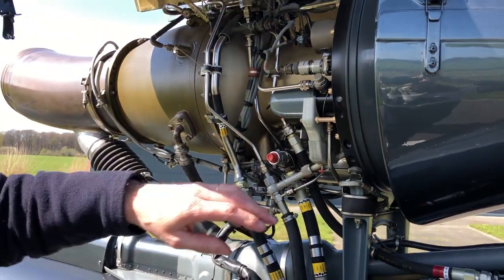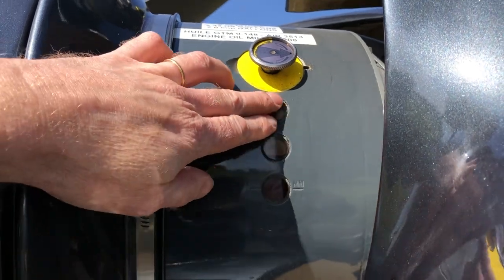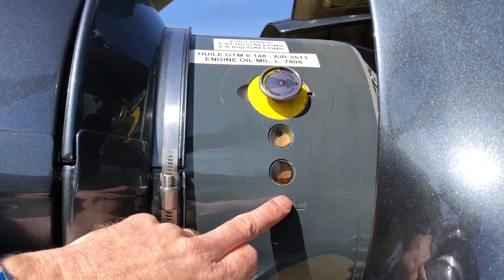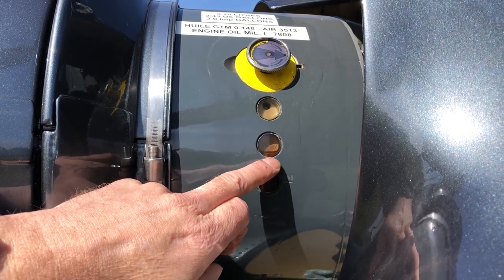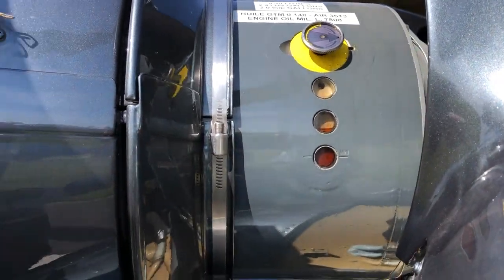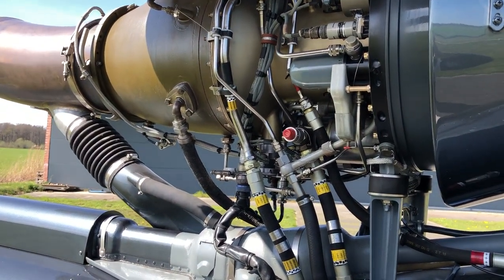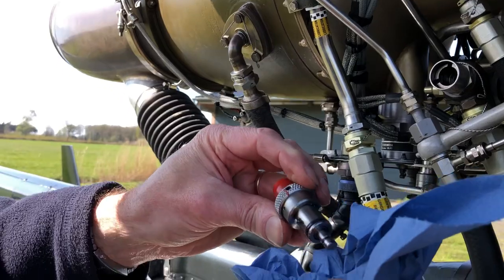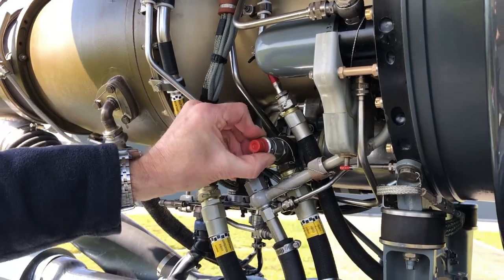Now we pass on the engine oil level. This is the minimum level, maximum level here. We adjust the level so that you always see where the oil is. If it was filled until the middle, you cannot see if it became more or less. If it's becoming more, this means you will have some fuel in the oil, so you have a fuel control unit problem — this has to be addressed. This is the engine oil chip detector — same thing, there are no metal particles. Put it back in and check securement.